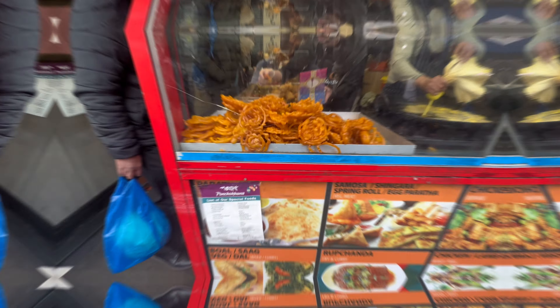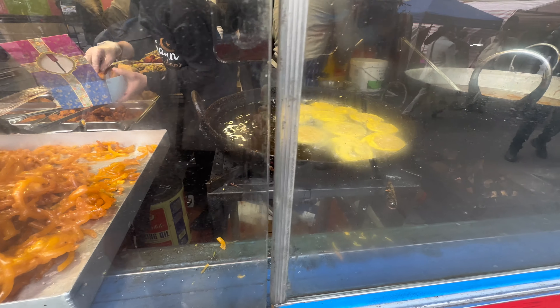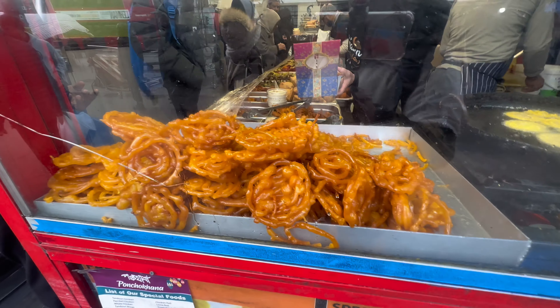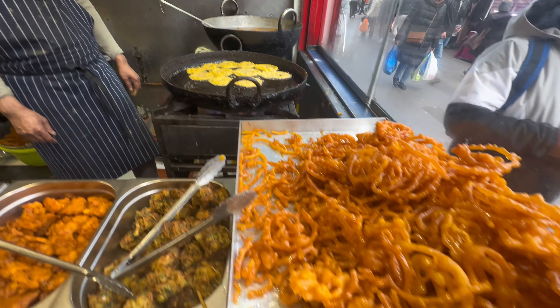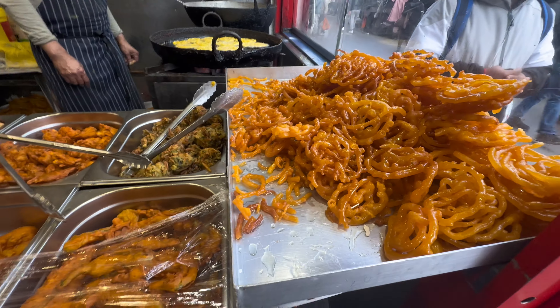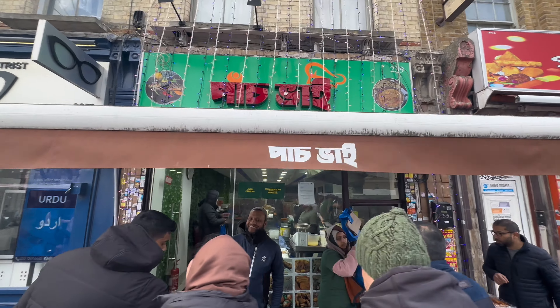We can see biryani — biryani is very good. And we can see this live. It's very neat and clean. We can see this very good. This is the 5th restaurant.